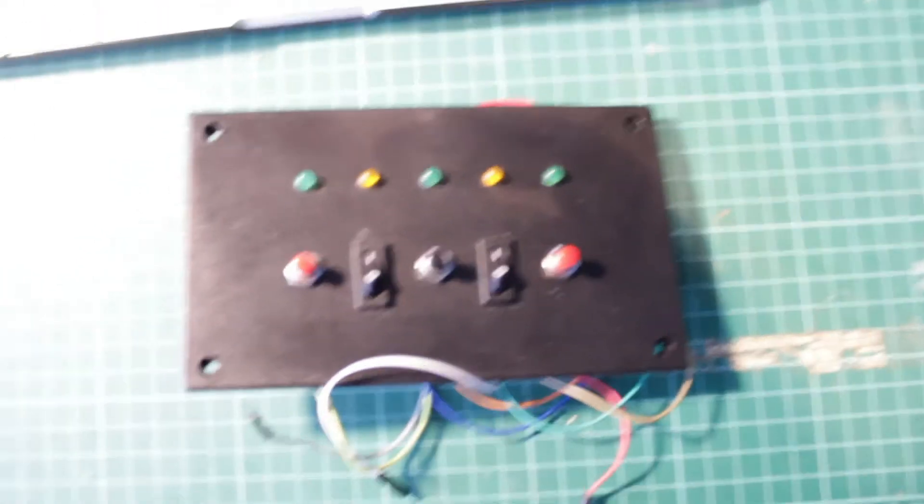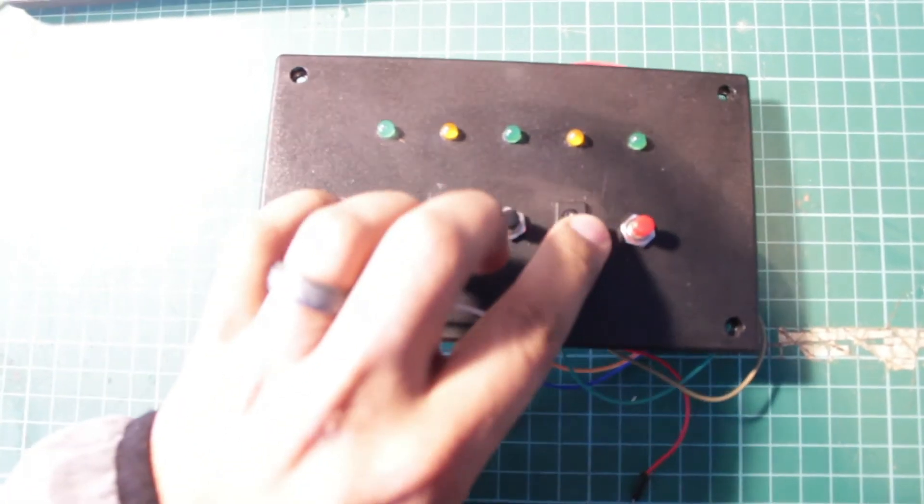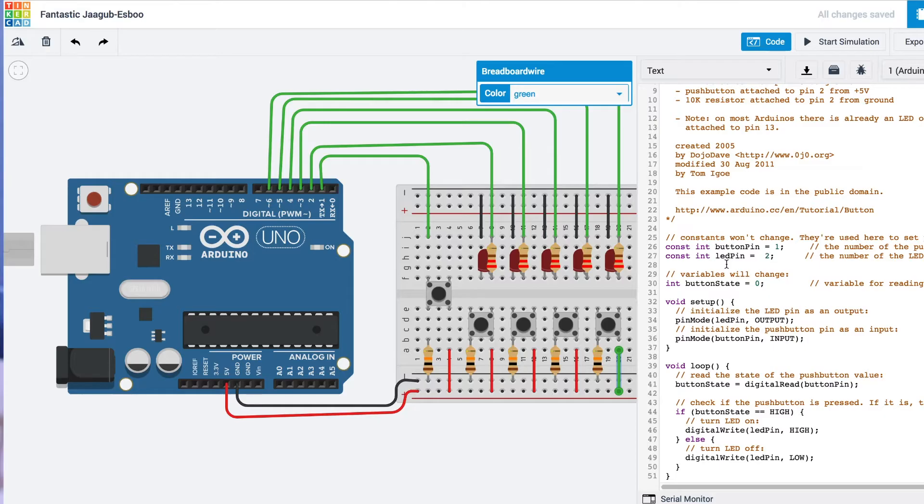Although not all of my components were there — I couldn't find a simple basic on and off switch — I found a pretty close representation. What it's allowed me to do is test code. I failed a few times on the code and there were quite a few errors. But I borrowed some code from an Arduino website and created a Knight Rider simulation on my board. Let's have a look at that.